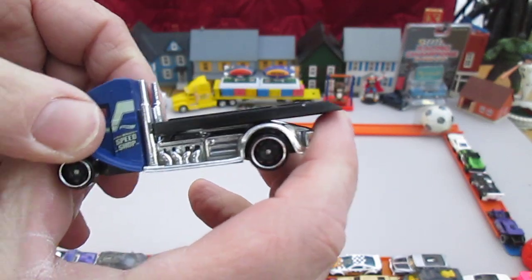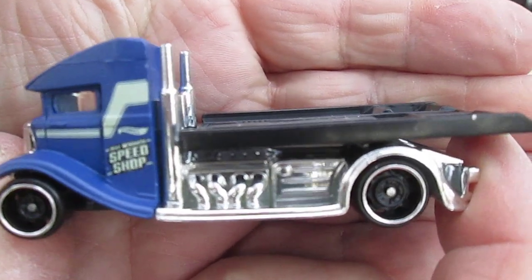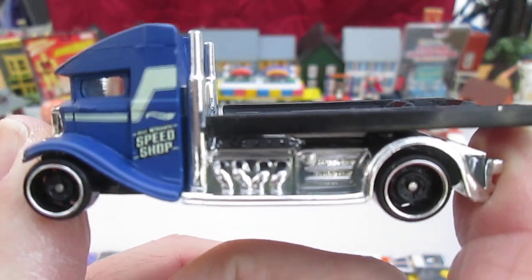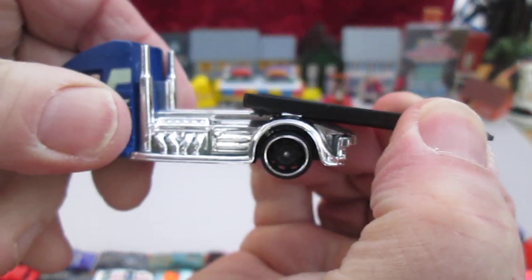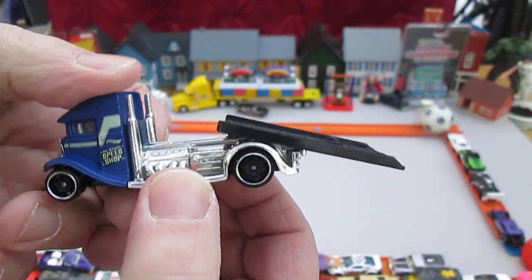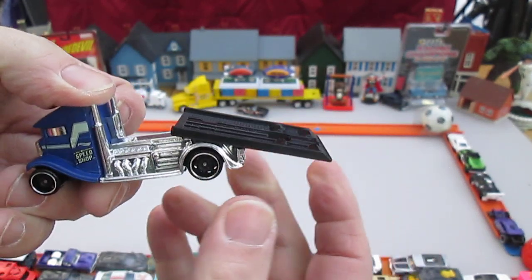All four wheels roll well. Nice close-up of that vehicle — that is one nice-looking flatbed. Speed Shop. I like that a lot. We'll check out some cars on that in a second.